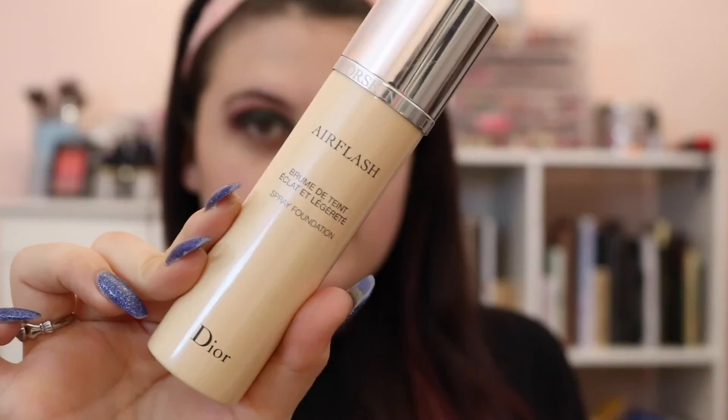Taking the Dior Air Flash, this time we're going to spray it onto a Real Techniques Beauty sponge. This actually gives a lot more coverage than just spraying it on your face. If you're looking for a really light coverage foundation, just spray it on your face. If you're looking for medium coverage, use it with a Beauty Blender. So now I'm just going to pat it into my face.